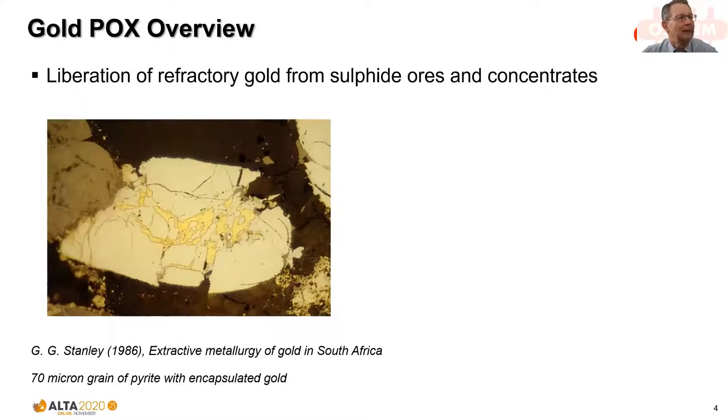Here's an example of a 70-micron pyrite grain showing encapsulated gold that might otherwise have a recovery by cyanidation of less than 10%. Often in ores and concentrates we see recoveries of 50, 60, even up to 70%, but taking them up to 90%+ after pressure oxidation provides the economic justification for the technology. It could be done by fine grinding, but that has its issues, particularly in terms of the power consumption involved.